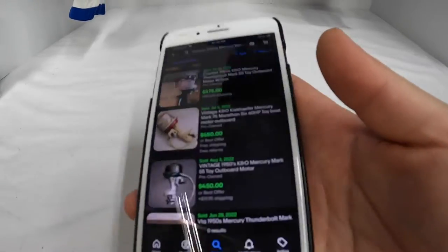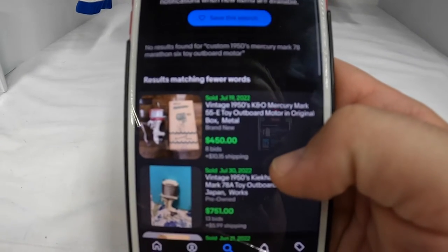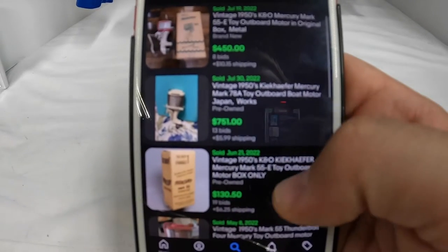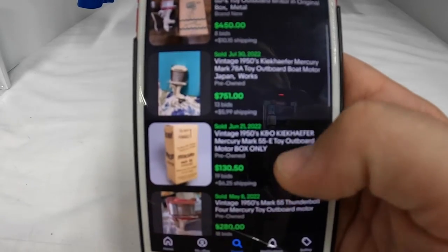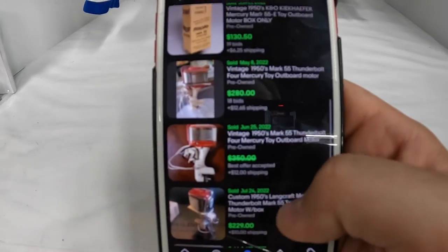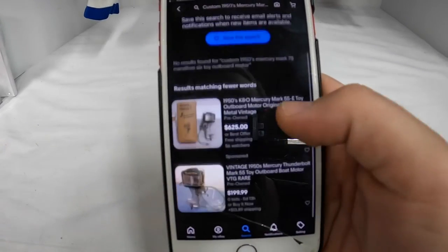The comparable sold listing - his was in rough, non-running condition and this is what it sold for: $550 non-working. At first when I was looking I was seeing comps for different models. Most of them were the Mark 55, so I was seeing $457, $280 and so forth.